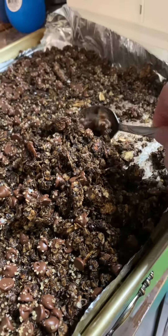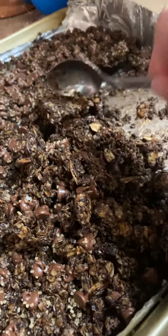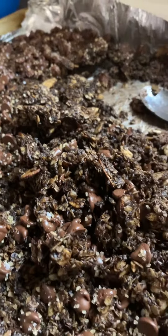Then let it cool for at least two hours so those chocolate chips get harder again and keep their shape a little bit, and then you break it up gently — nice big chunks. Keep it in an airtight container.